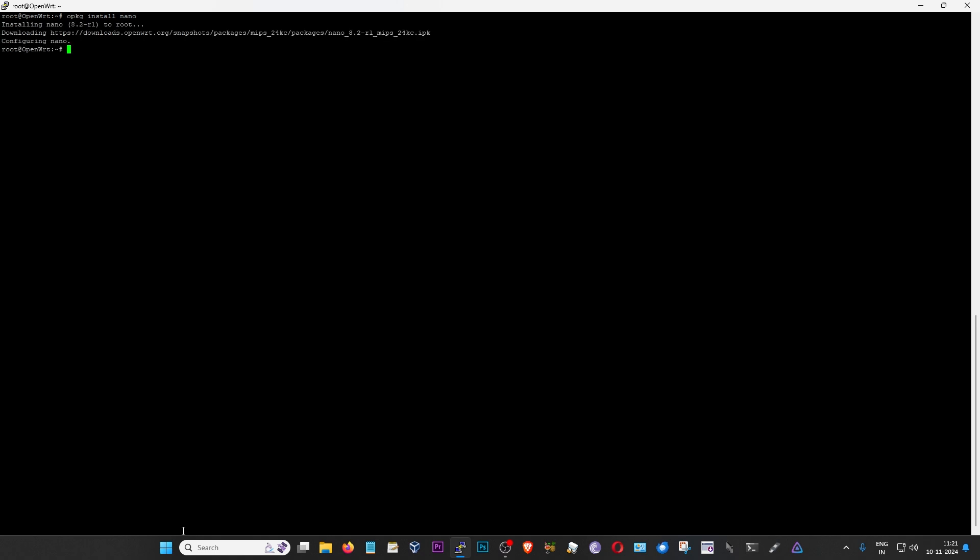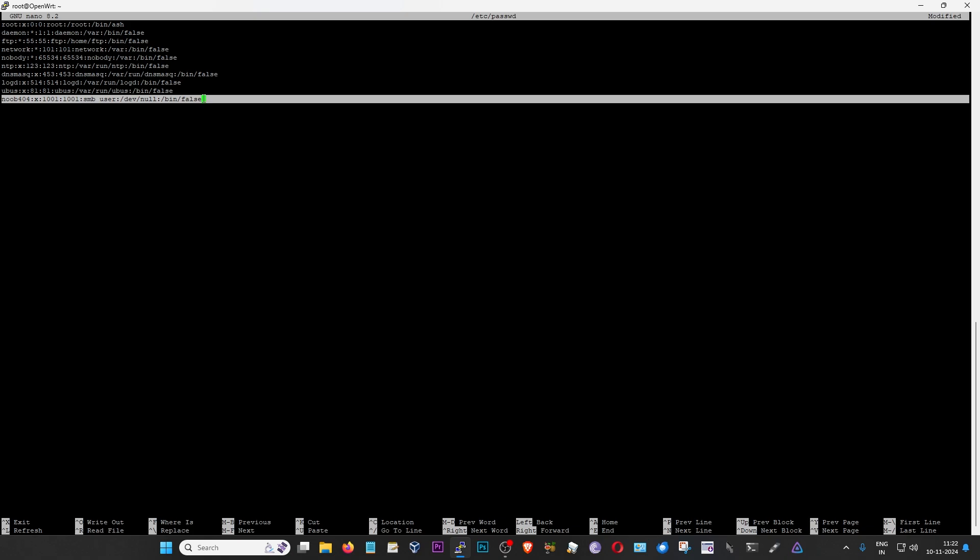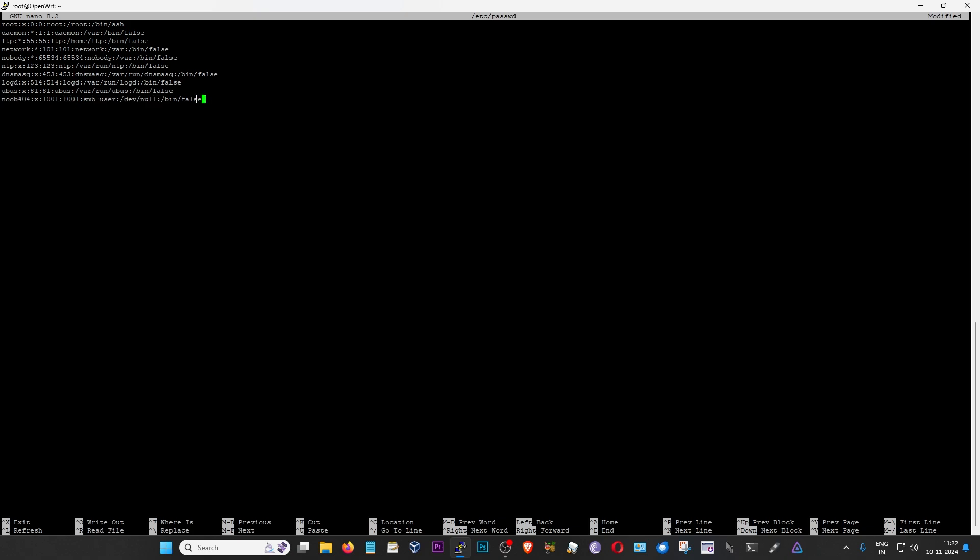Now let us edit the first file, that is the password file. To do that, I'm going to type 'nano /etc/passwd' and then press enter. This will give us a list of all the users currently available on our system. As you can see, we already have the root user here. I'm going to scroll down to the bottom of this text file and add my user. This is the line that you will have to add. There is one thing that you need to change compulsorily: the username 'noob404'. You can provide any username you want here by replacing noob404 — you can copy this command from my blog and just replace noob404.